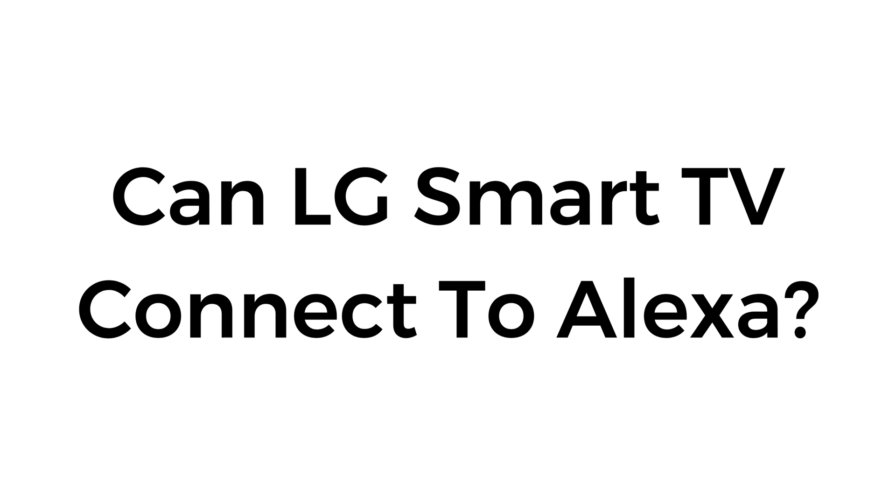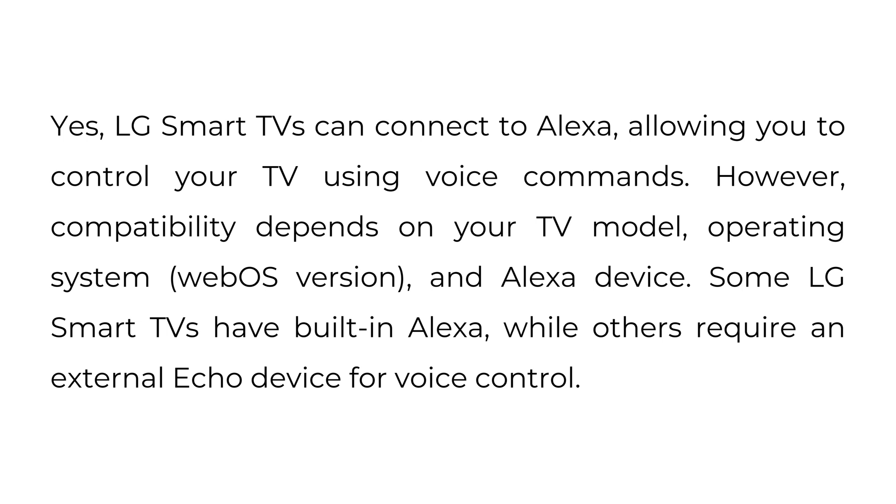Can LG Smart TV connect to Alexa? Yes, LG Smart TVs can connect to Alexa, allowing you to control your TV using voice commands. However, compatibility depends on your TV model, operating system webOS version, and Alexa device. Some LG Smart TVs have built-in Alexa, while others require an external Echo device for voice control.